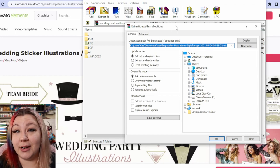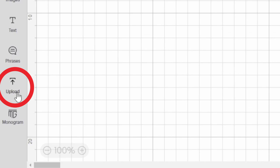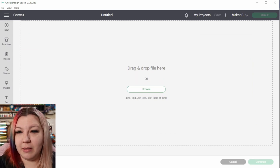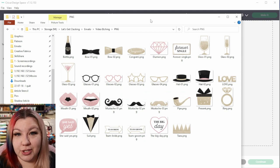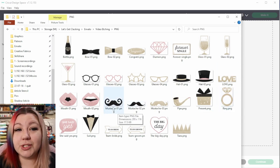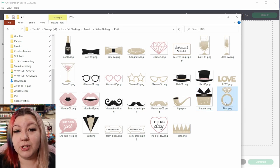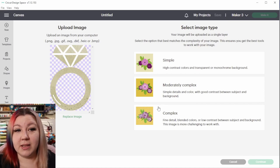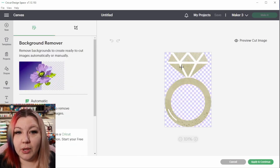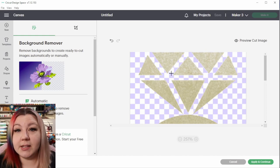For the wedding party graphics, when I open the zip file that downloaded, I'm going to extract the PNG files from this bundle because those are the ones we're going to need, then head over to Cricut Design Space to upload them. In a new canvas, we're going to select Upload on the left-hand side, then click Upload Image and drag and drop the image or browse for it. The images I'm going to choose are the more simple ones — the ring and maybe one or two of the mustache and bow tie options, because these are flat colors and will be easier to work with. I'm going to drag and drop the ring into Cricut Design Space and select Complex, then click Continue.